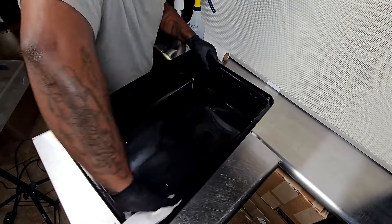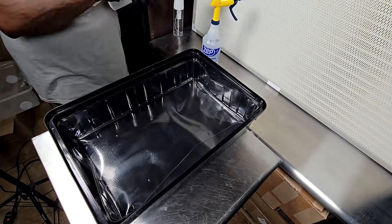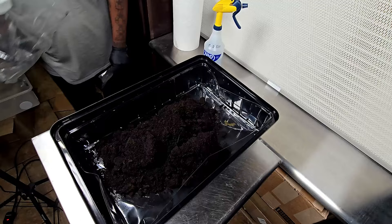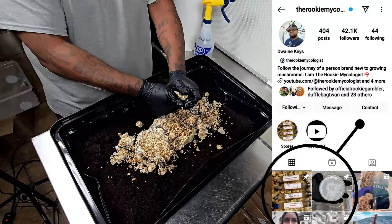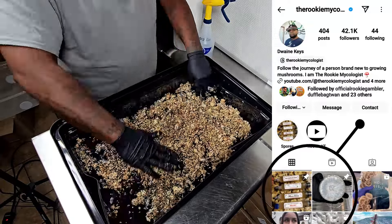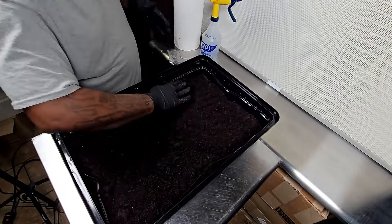Speaking on that — you guys know I can't tell you where exactly I got my spores here on YouTube because they'll give me a strike. If you want to know where to get your spores, liquid culture, isolated spore syringes, spore prints, and whatever else you need, come over to Instagram and check out the pinned post at the Rookie Mycologist — I'll show you my recommendations.